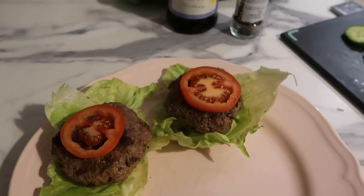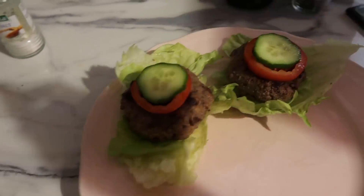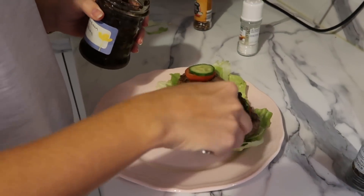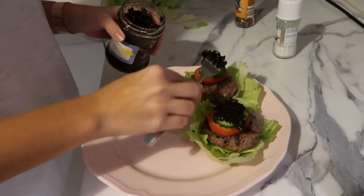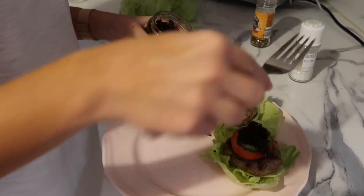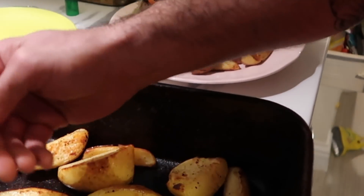Once the burgers are cooked, lay them out on some lettuce, add some tomato and cucumber, then put on the red onion chutney. I'll leave the recipe for the chutney in the description box — it is so good, me and Jordan love it. Get the wedges out of the oven, put them on the plate, and that is your meal done.